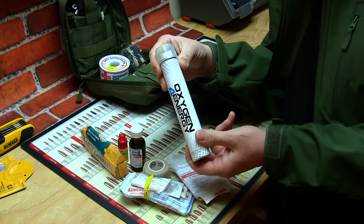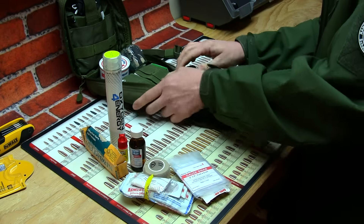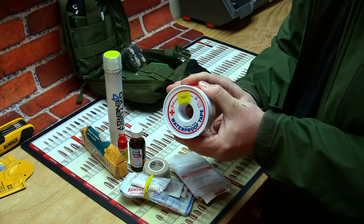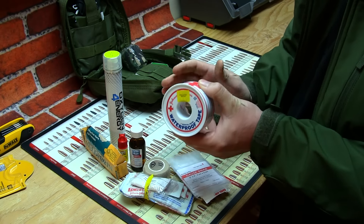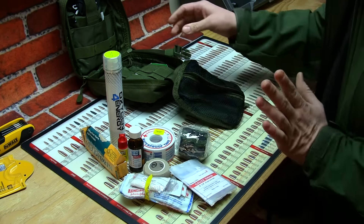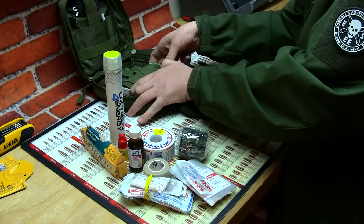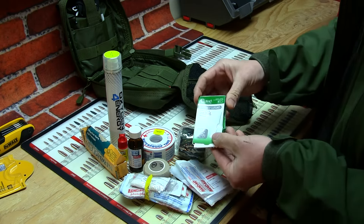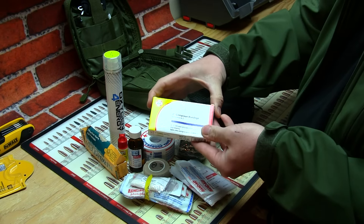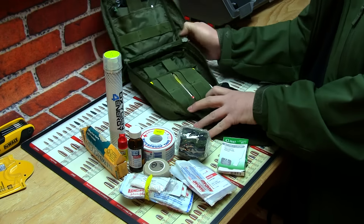People tend to pass out, so you carry your oxygen - your oxygen fits perfect in there as well. You got some more waterproof tape right here; it's always good to have waterproof tape, especially in the summer when your hands are sweaty. I got some camouflage wrapping tape. There's a lot of other things that can go in here. You got your compresses, your bandages - two inches - everything fits in there.